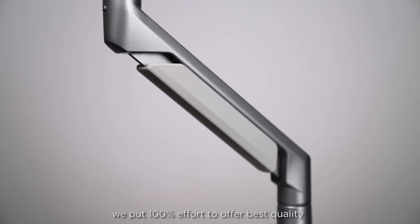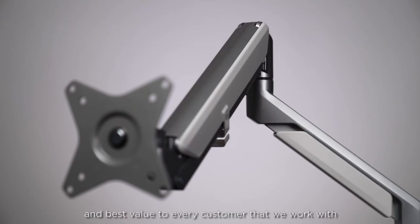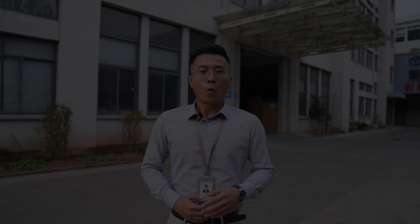We will keep improving and helping our customers always be ahead of the market. Please contact us to see how we can improve your business.